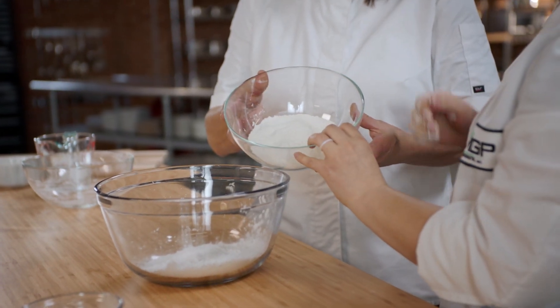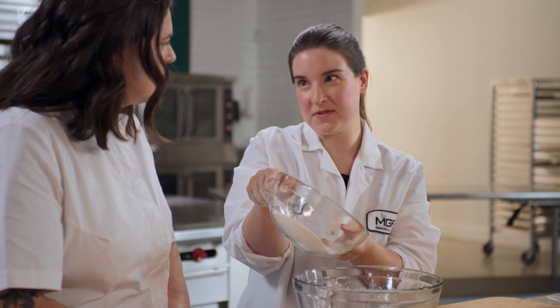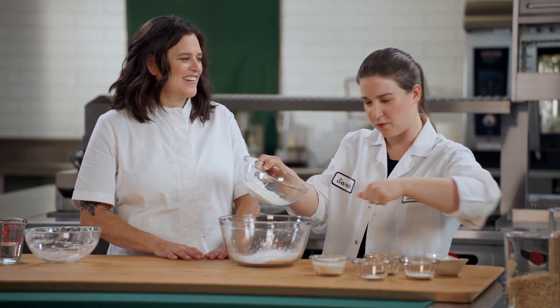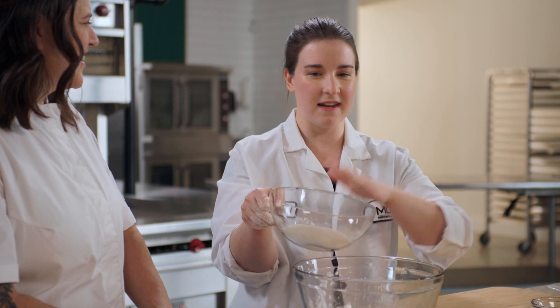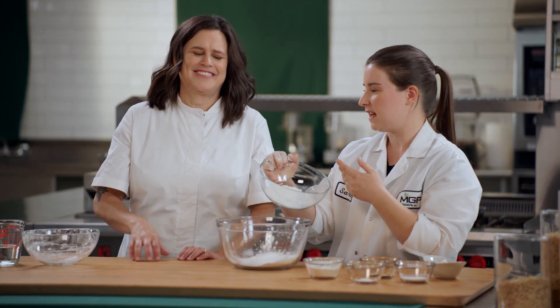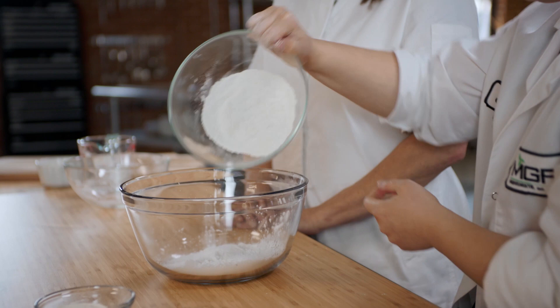Over here we have one of our wheat protein isolates. This is called Arise 5000. It helps out with dough extensibility. If you've ever made pizza dough and you're rolling it out and it comes right back on you — that stretch back is really annoying — you just throw in a little bit of this Arise 5000 and it solves that problem. You can even put that in regular bread recipes, just adding a couple percent of it. It will really help out a lot. It also reduces mix time.